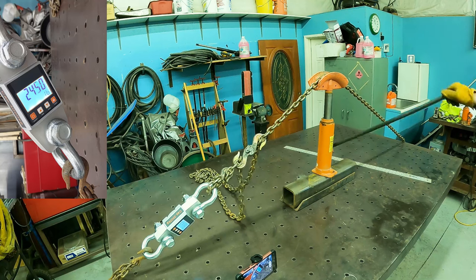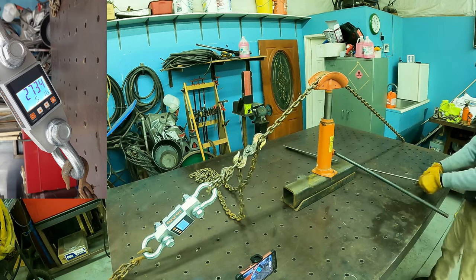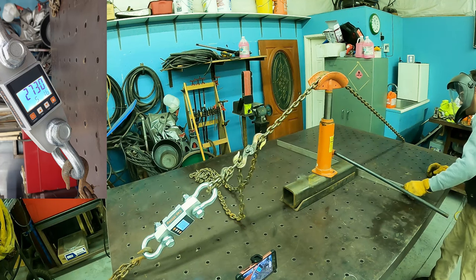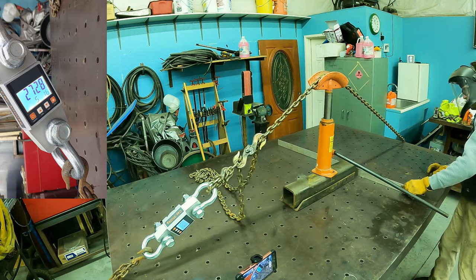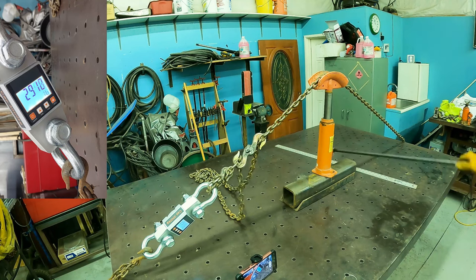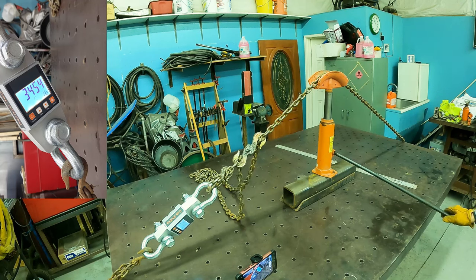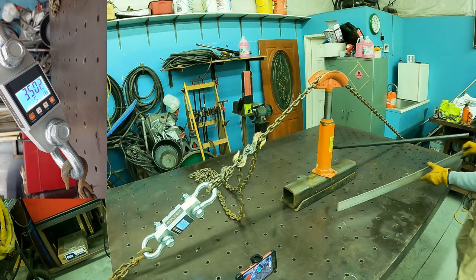Table's creaking some more — 2,700 pounds. I still have a sixteenth of an inch or so of bow right in the center. 2,900... there's 3,000... there's 3,500. Almost 3,500 and 12 pounds and I don't see anything other than the table moving. Table still has a slight bow.